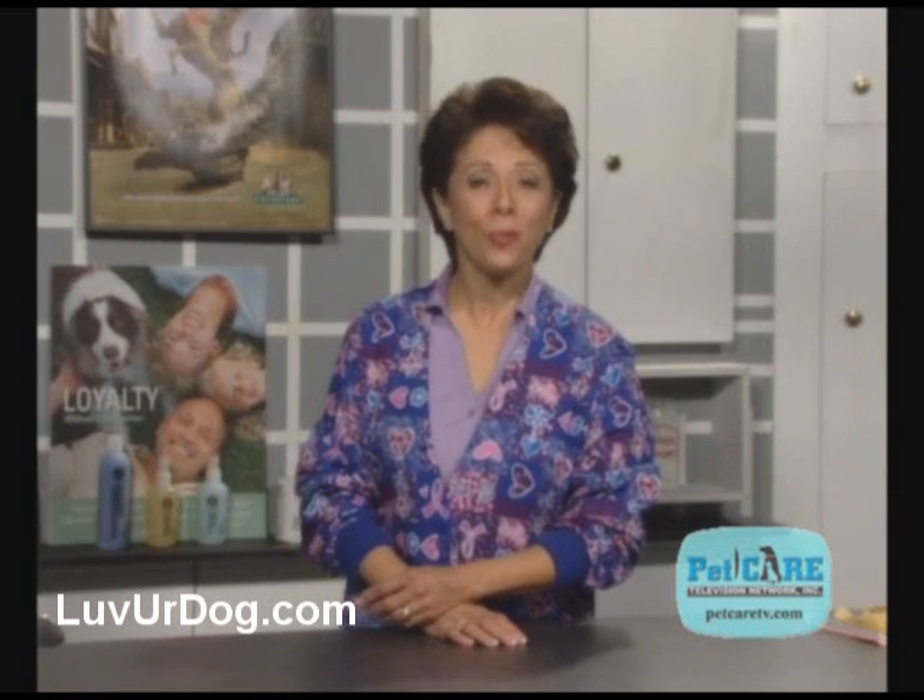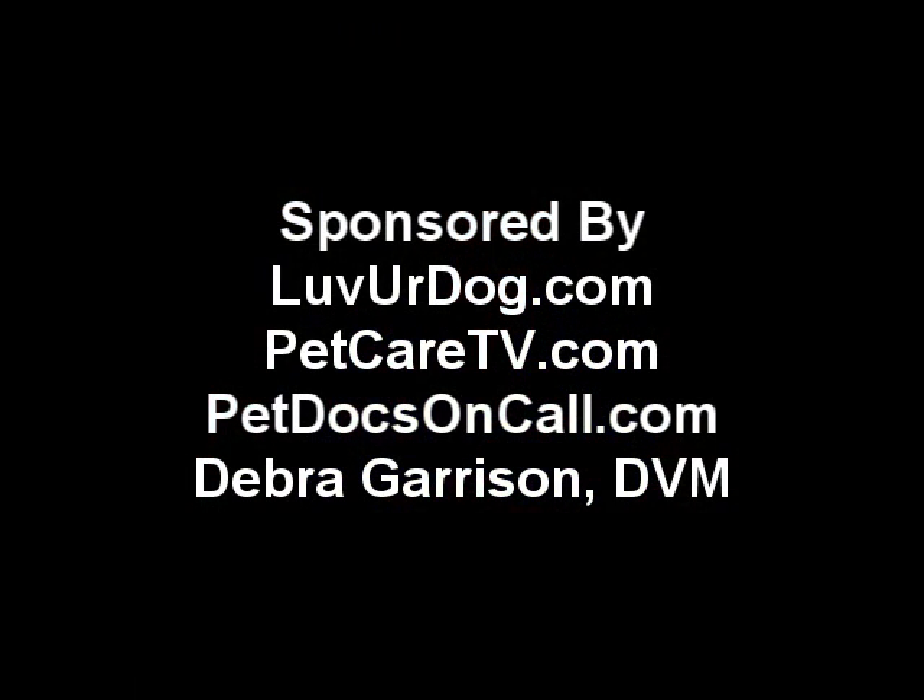I'm Dr. Bernadine Cruz for Pet Care TV. Thank you.